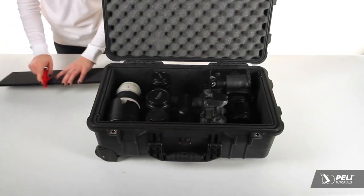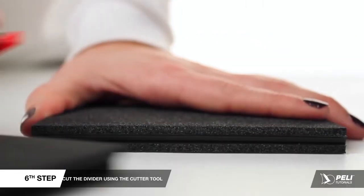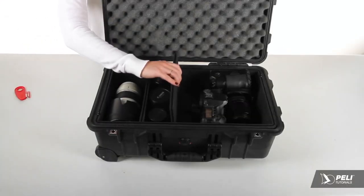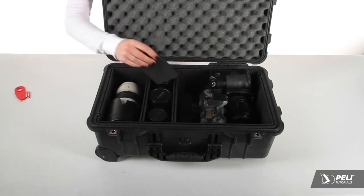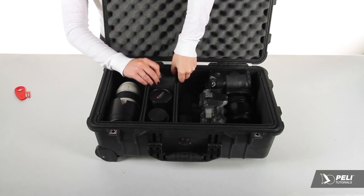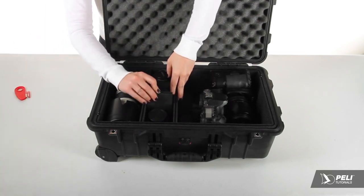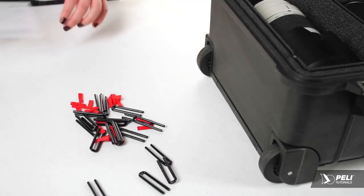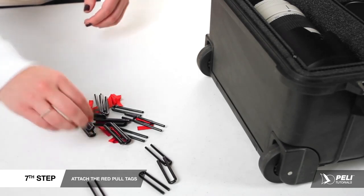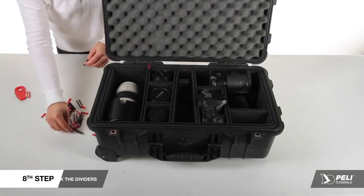Place the middle prong of your cutter into the divider, put it on a flat surface, and using your opposite hand, hold down the divider and cut. It's as simple as that. Wiggle your divider into place, making sure all your equipment is snug but can be removed from the pockets. Attach the red pull tabs onto your pins and lock your dividers into place.